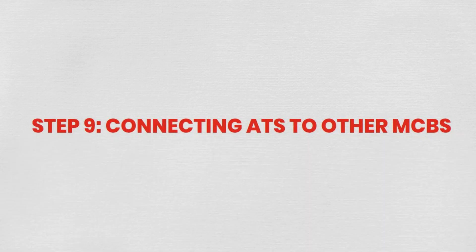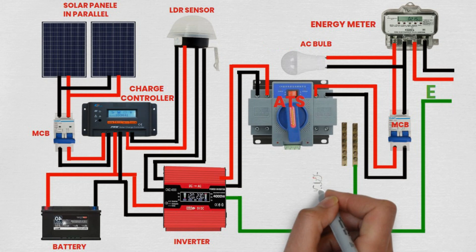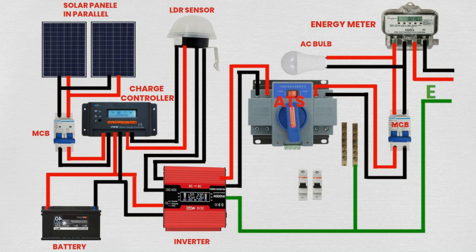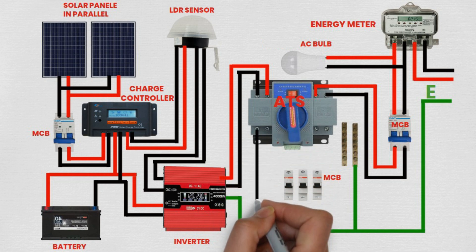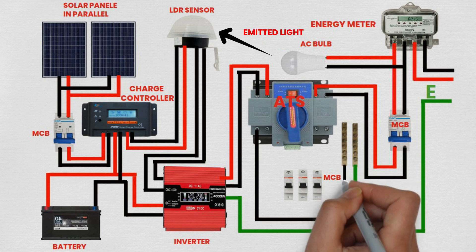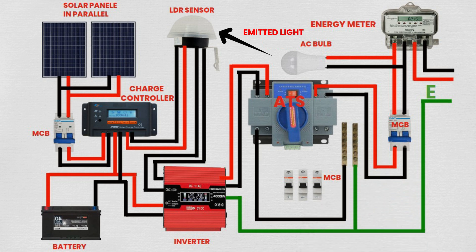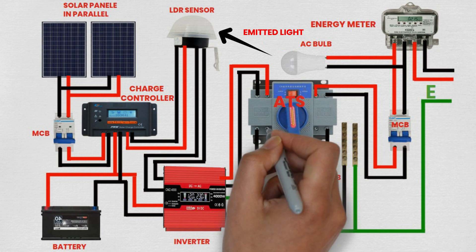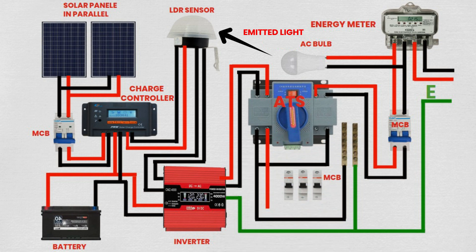Step 10: Connecting ATS to other MCBs. Connect one wire from the output terminal of the ATS switch to one input terminal of each of the three additional MCBs. Ensure proper labeling and organization of the wiring to facilitate maintenance and troubleshooting. The ATS switch distributes power from the main grid or backup source to different circuits through the MCBs, providing selective control and protection.